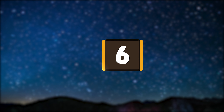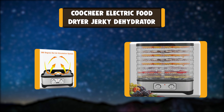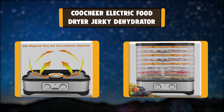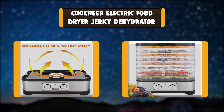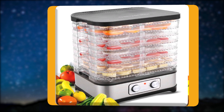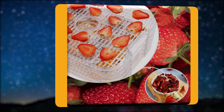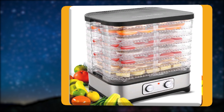Number 6: Couture Electric Food Dryer Jerky Dehydrator. The Couture convinces the majority of consumers with its functionality. With this food dehydrator, you can make delicious beef jerky, turkey jerky, and even fish jerky. You can also make dried herbs and spices, potpourri, and dried flowers for any occasion. The Couture Food Dehydrator Machine is very useful and the capacity is very practical.